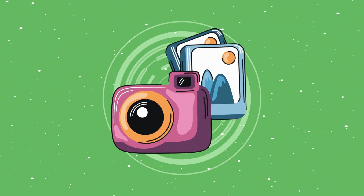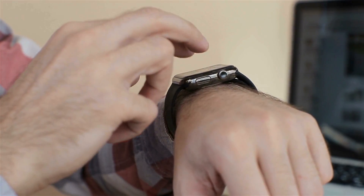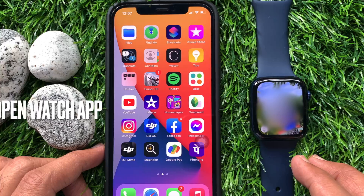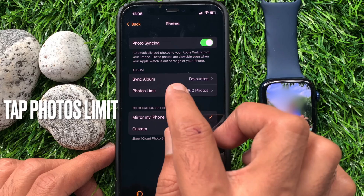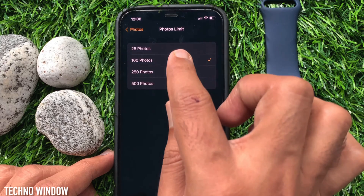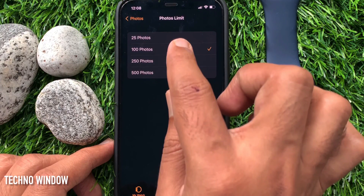Next up, photos. As much as we love showing off our favorite memories on our watch face, too many pictures can take up precious space. Here's how you can put a limit on those photos. Dive into the Watch app on your iPhone, hit the My Watch tab, scroll down, and find Photos. There you'll see the Photos Limits section. Tap on it and choose a limit you're comfortable with — you can select to store 25, 100, 250, or up to 500 photos. Choose wisely.